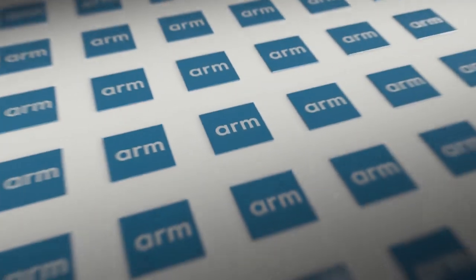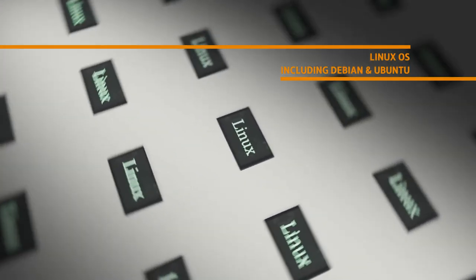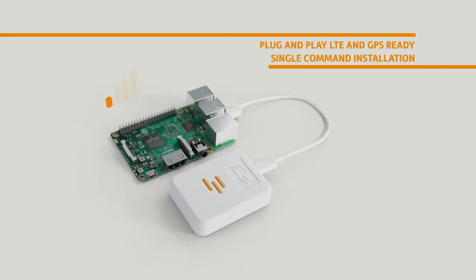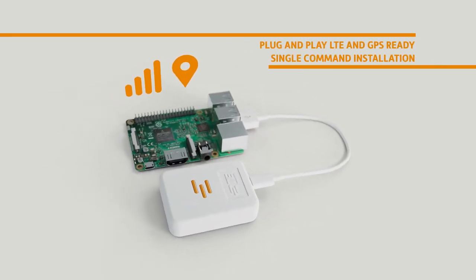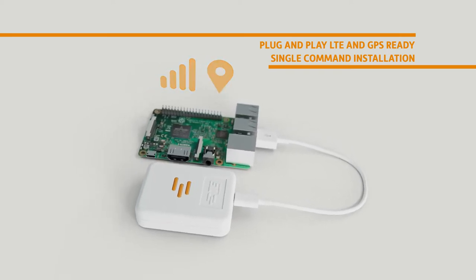The Lembas is designed for use on a wide array of single-board computers, utilizing ARM chipsets and Linux OS. The Lembas also includes plug-and-play operations, making LTE and GPS connections ready after plugging in and a single command on terminal for easy installation.